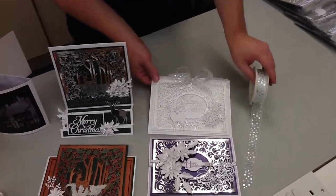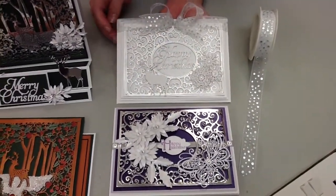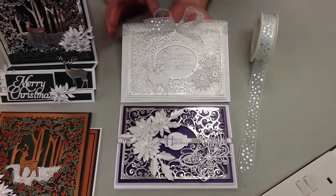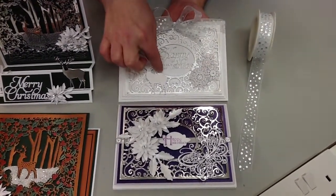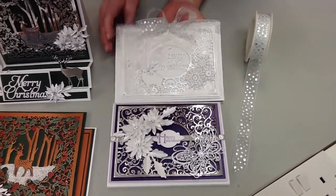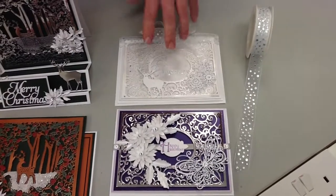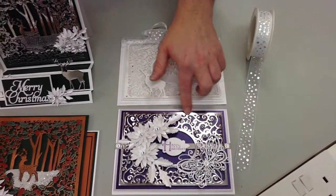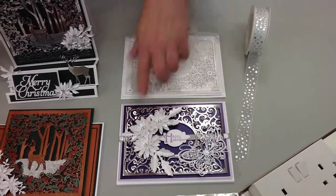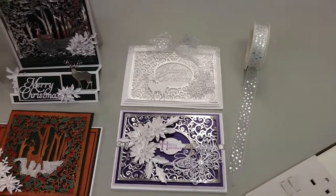Moving on — this is the same die but this time I've just cut out the Happy Christmas. I always like to show that you can get more than one use out of a product. If you cut out the Happy Christmas from the middle of this die, the remaining piece makes a really nice ornate swirly background — I think it'd be lovely for weddings and things like that. So forget the Christmas aspect; buy this one and use it all year round. That card is simply cut out, layered up with a few flowers and butterflies, and done.